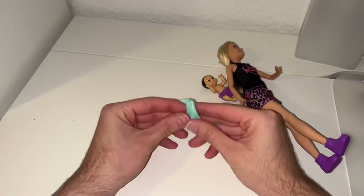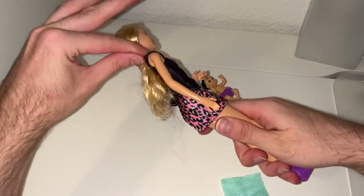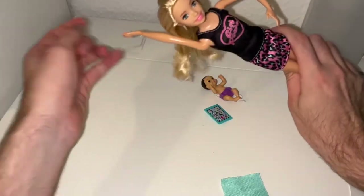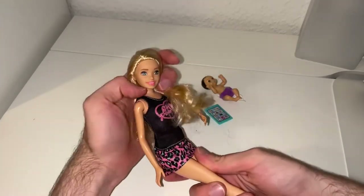Now I've got her out of the box, let's have a closer look at her. Here she is — she has rubber bands on her shoulder, so let's remove those first. She has pretty hair, I really love it. I think every Skipper doll should be blonde.